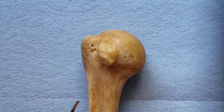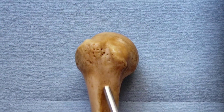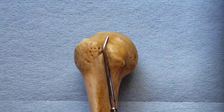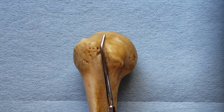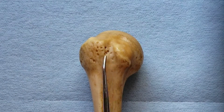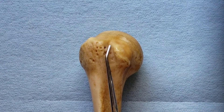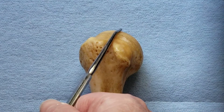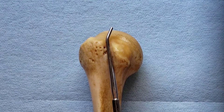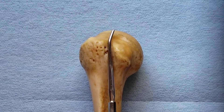Between the two tubercles is a groove called the intertubercular sulcus, or bicipital groove. The tendon of the long head of the biceps brachii lies in that groove, held in place by the transverse humeral ligament that spans the tubercles and the crests. The long head of the biceps brachii tendon is unique in that it goes into the shoulder joint capsule — it is intra-articular but extra-synovial. It has a synovial tendon sheath that surrounds it to reduce friction and enhance gliding, and that synovial tendon sheath communicates with the shoulder joint capsule.